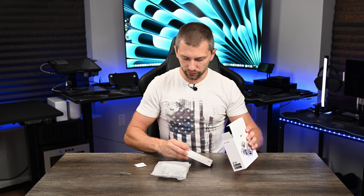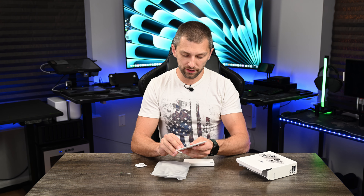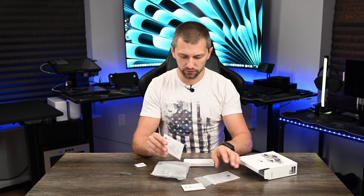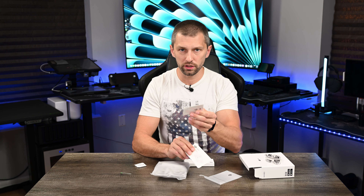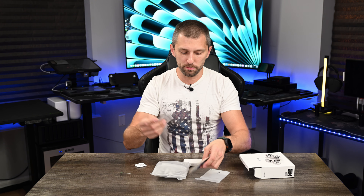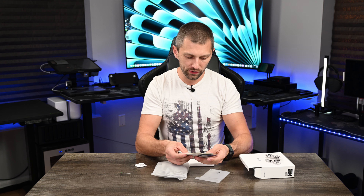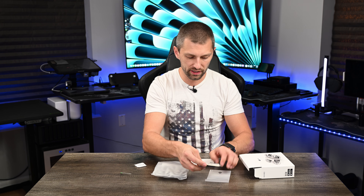Right there we've got the drone. Here we've got our manuals and our stickers. I do love stickers — I probably have way more than I should, literally a zipper pouch of stickers at this point. You've also got your QR codes for your apps and looks like quite a few stickers in there.